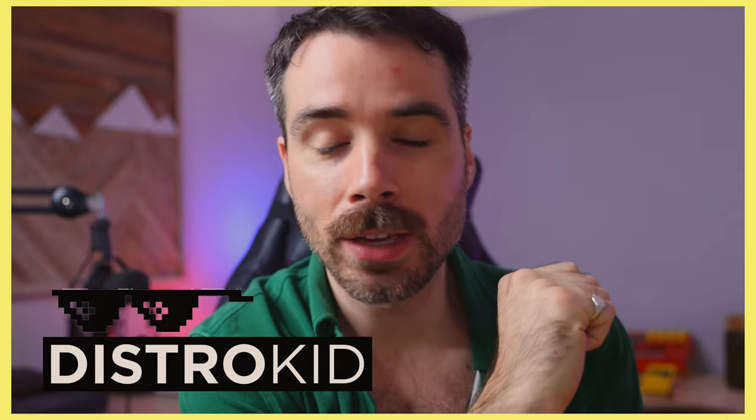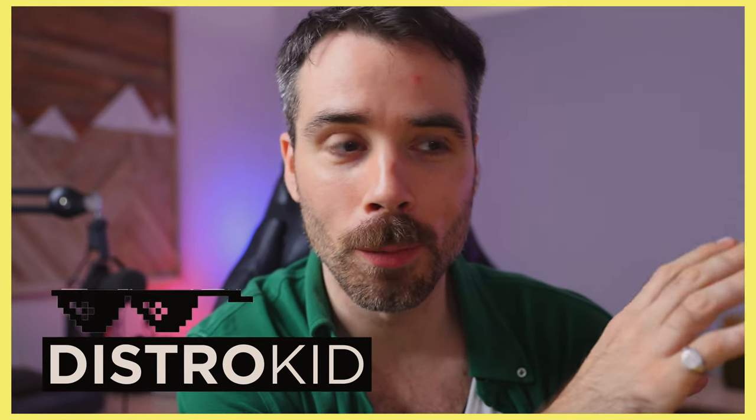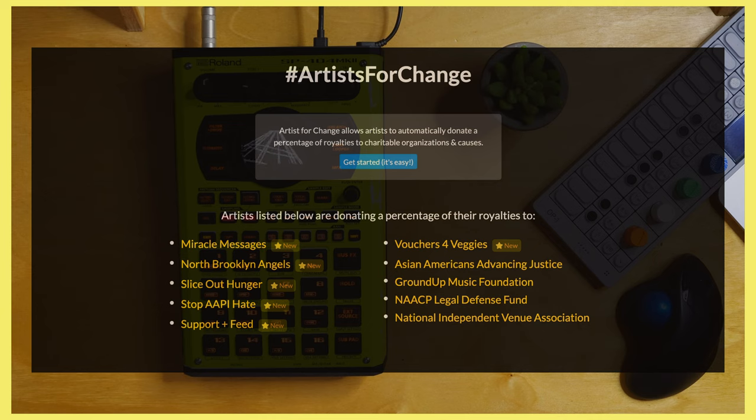Today's sponsor is DistroKid. They are the coolest music distribution platform around. They've actually made it possible for artists to donate a portion of their streaming income — or all of it if they want — to a charity of their choice. More on that later in this video.